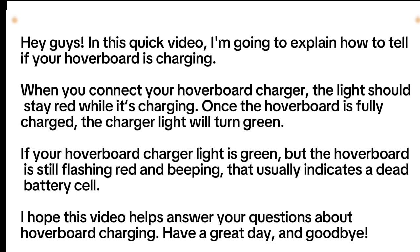If your hoverboard charger light is green but the hoverboard is still flashing red and beeping, that usually indicates a dead battery cell.